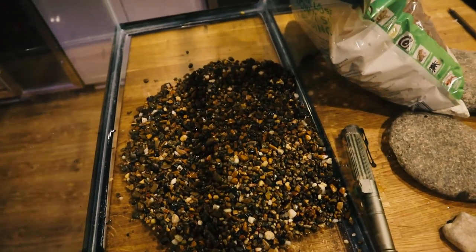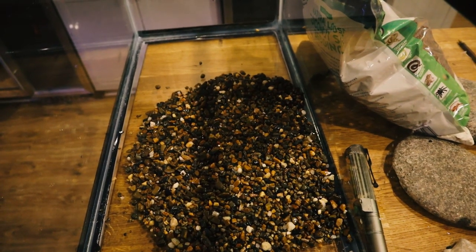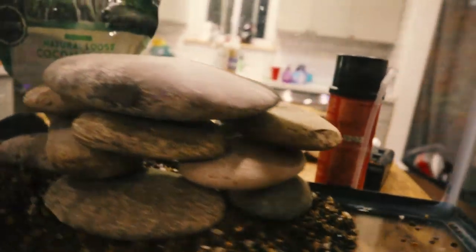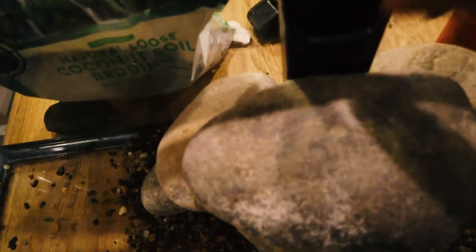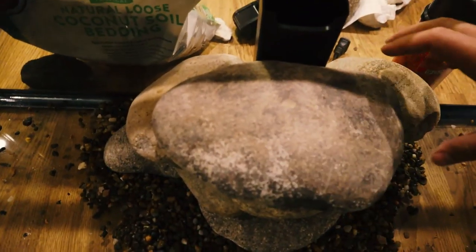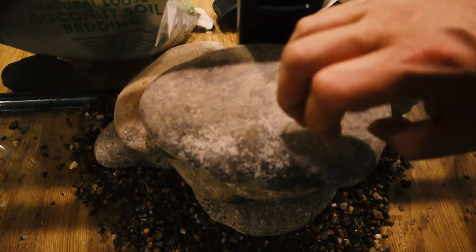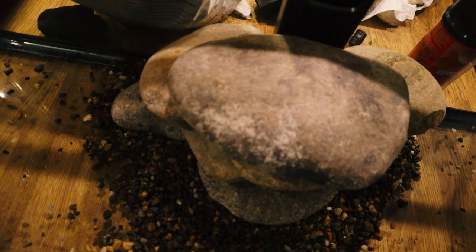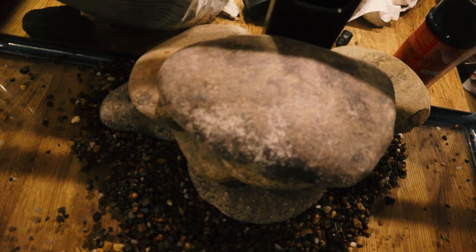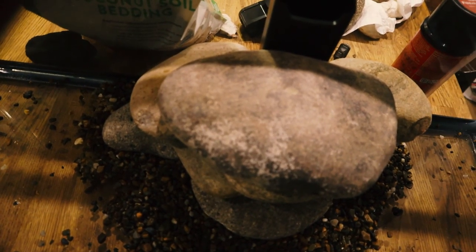As I start laying these rocks to figure out where they're going to go, we'll secure them down with waterfall foam and then move into the silicone. I have the initial layout of what the waterfall structure will look like. There's enough room in the back for the internal filter, with rocks built up around it and one on top to cover it — and the water will spill into the big rock, ultimately dropping down into the tank. Let's get that going.